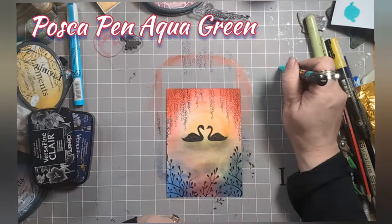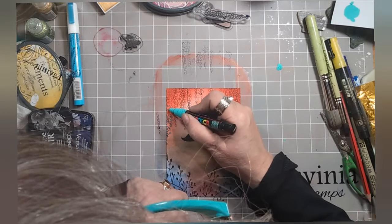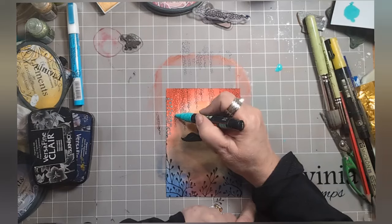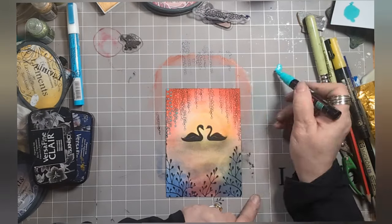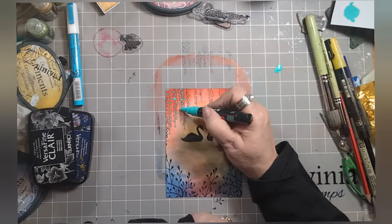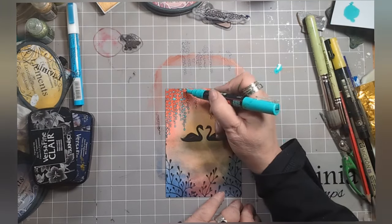Posca pen, aqua green - she's at it again! I'm colouring in the Thimbleweed because that stamp is rather lovely at creating a space for us to colour. That stamp could be any colour we want it to be and work with any colour combination - it's rather super. Can you tell I'm liking it? I have sped myself up because you didn't really need to see me colour this in.